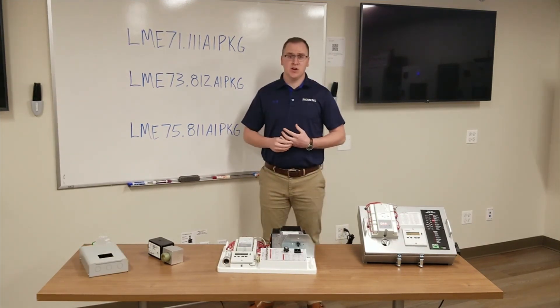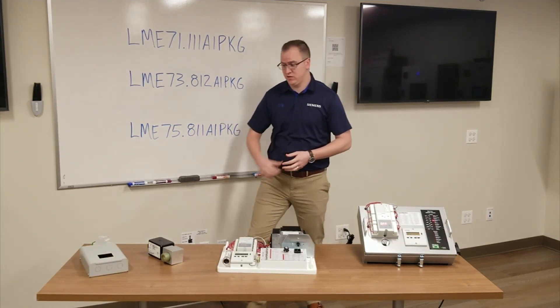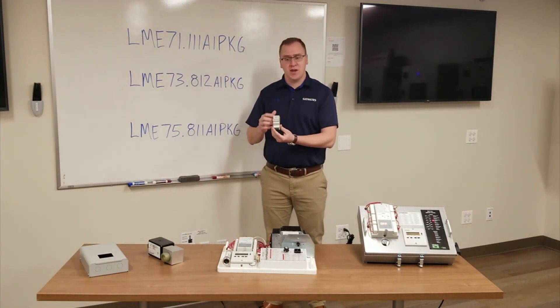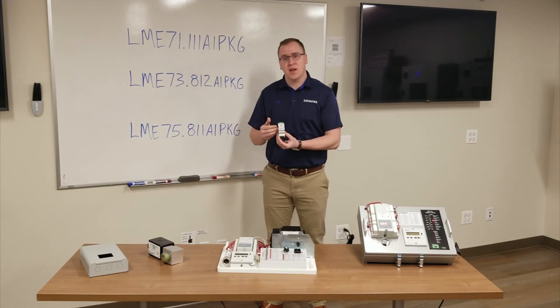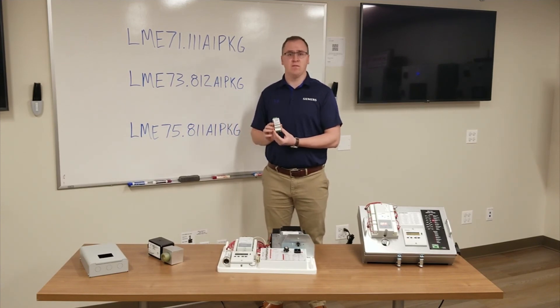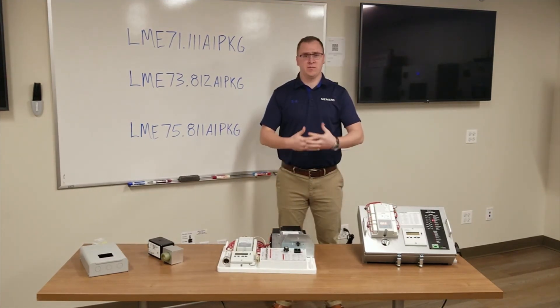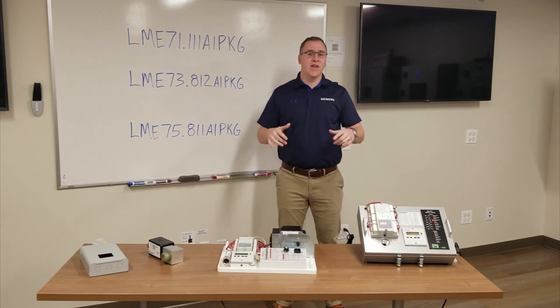The LME7 is also able to communicate through Modbus. This Modbus module can be connected to the LME7 and then connected to a PLC to communicate to the HMI the information in the LME7. For a link to the technical literature of the LME7, see the link below this video.